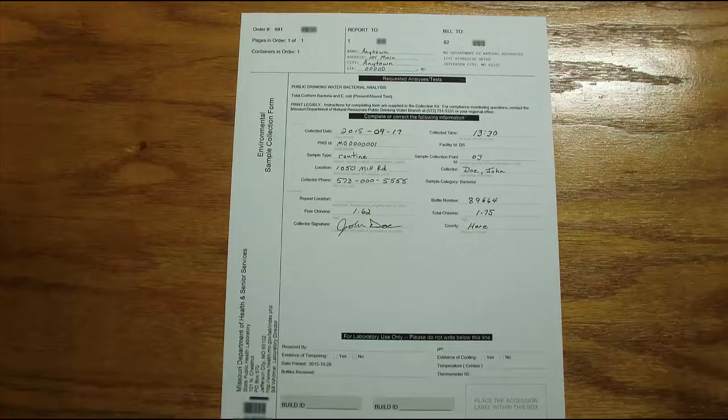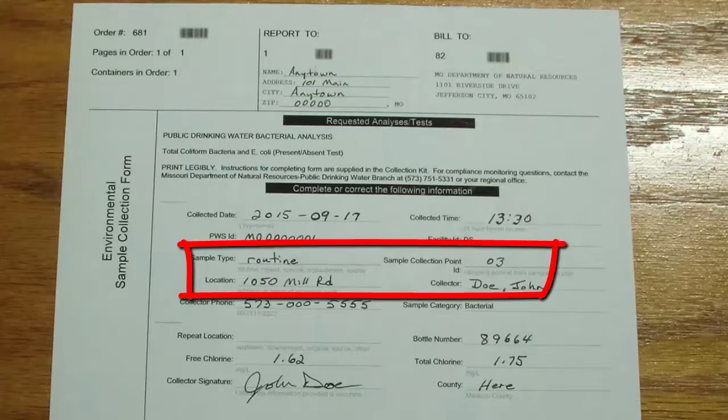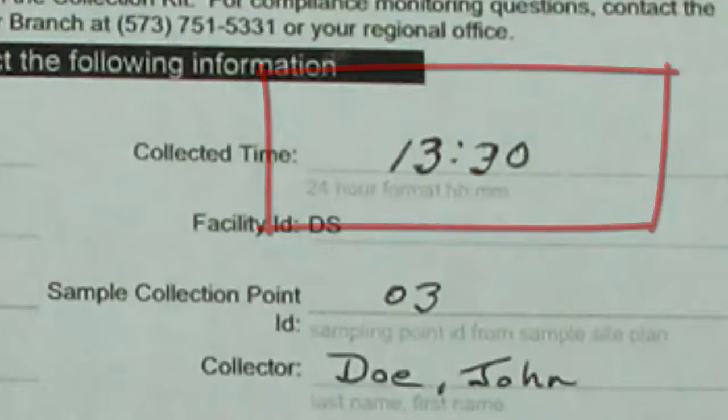Now that you have a BACT sample ready to send to the lab, fill out the top half of the sample sheet that comes with it. The bottom portion is for the department's use. Each sample bottle must have a separate sheet which identifies where the sample was collected and the bottle number the sheet goes with, among other things. Review the instructions that come with each set of bottles for completing the sample sheet. Note that the time of collection must be provided in 24-hour or military time — if you collect your sample at 1:30 PM, for instance, you'll write 13:30 on the sheet.